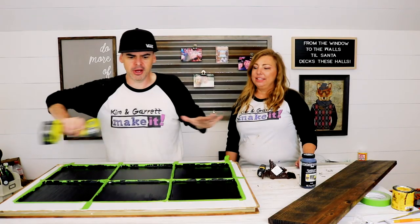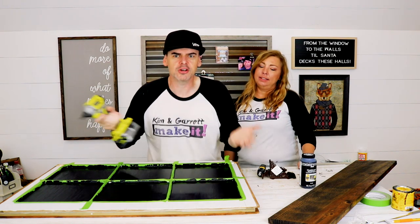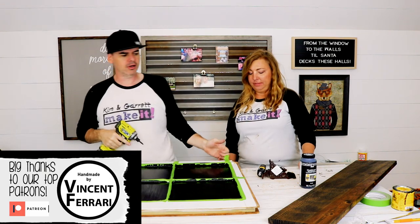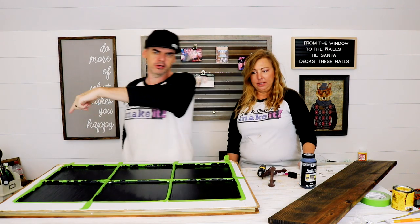The windows are drying. While this is drying, we're gonna swap the hardware out — take the old stuff off, throw the brackets on, and put some coat hooks on the bottom.